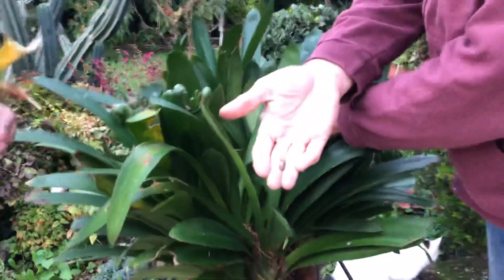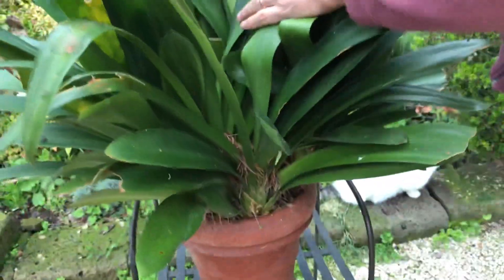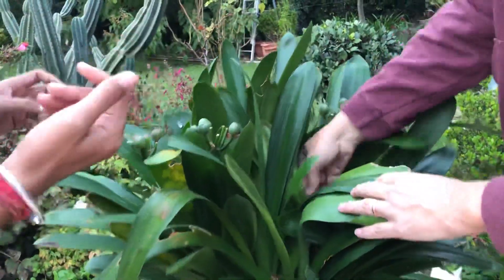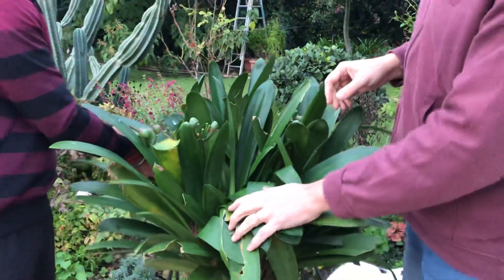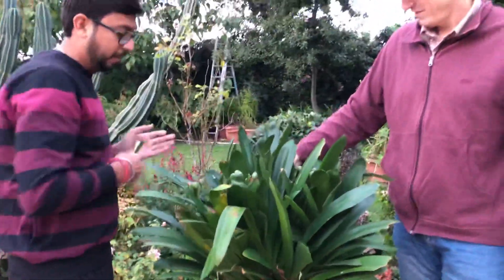I think I can see some snails here, so you have to take them out, otherwise they will eat the leaves and everything. Yes, this is how you protect them.